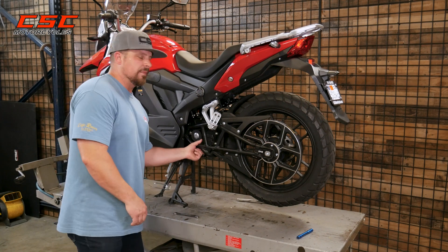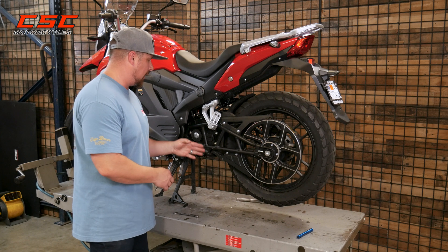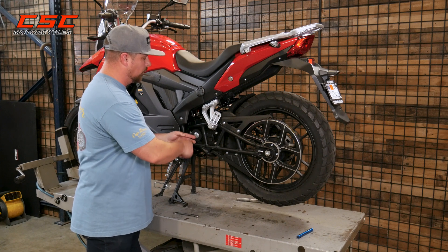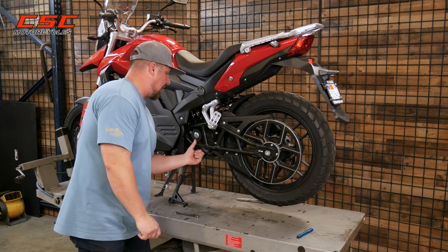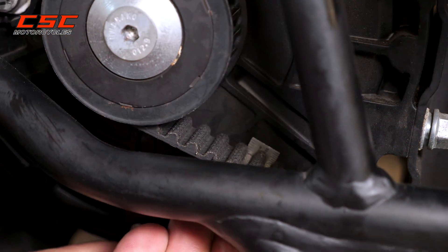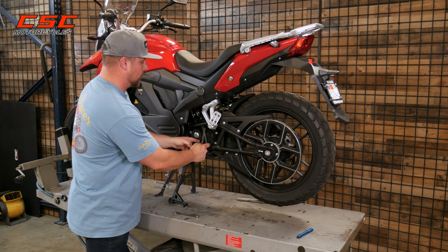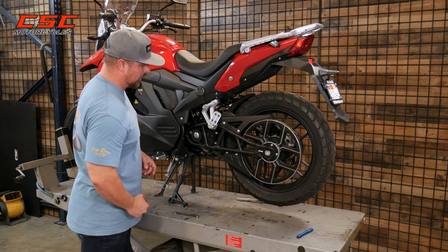Now the tension of the belt is a happy medium. You don't want a belt that's too tight or you're putting undue stress on the shaft coming off the motor. You don't want one that's too loose or you could skip a tooth as it goes around the pulleys. There is a happy medium. I'm gonna use a ruler and I'm looking at approximately five millimeters of play in this small section between the front pulley and the lower belt guard.